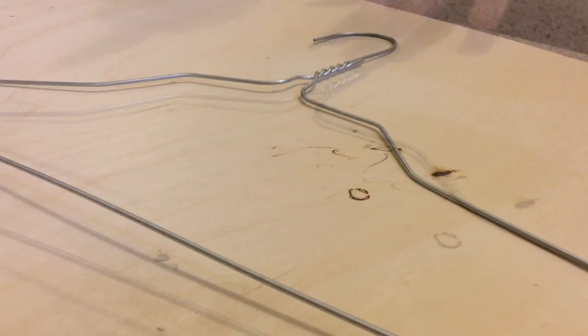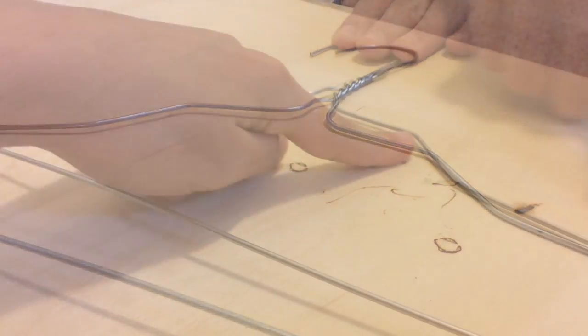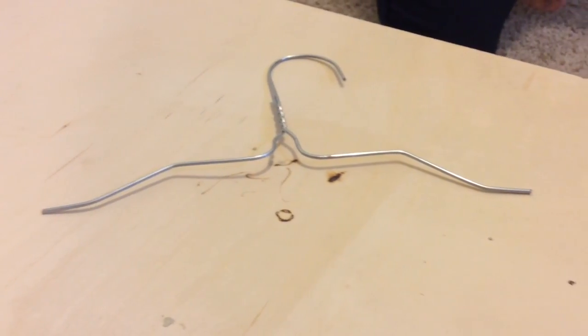Our first step is going to be cutting the hanger. After it's cut, it should look like this.